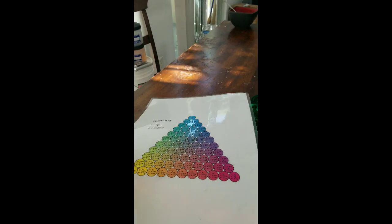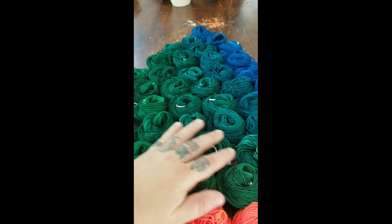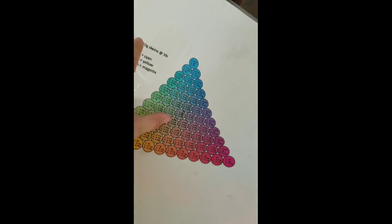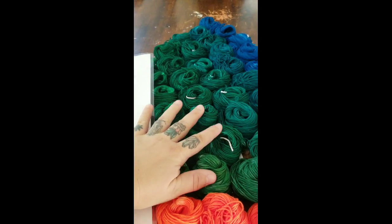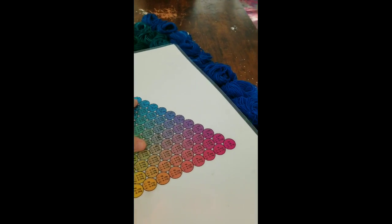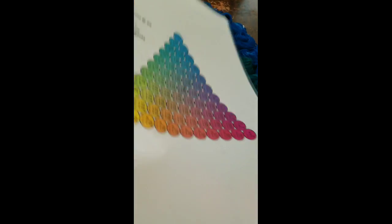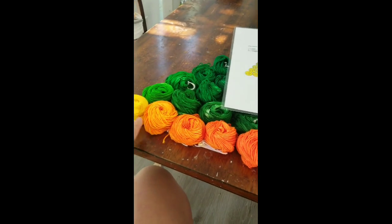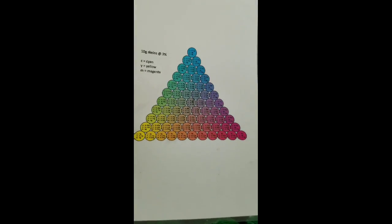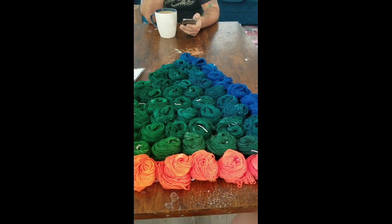Some notes: I think I would do this next time at two percent instead of three percent, because this blue overtook all the middle colors that were supposed to be more in the shaded tonal family and just made them green. The purple variation literally had the blue take over all of it. We've got a really nice color gradation here, but in the future use a different blue than Prochem's turquoise if you want more variation. Overall it's beautiful and turned out really good.